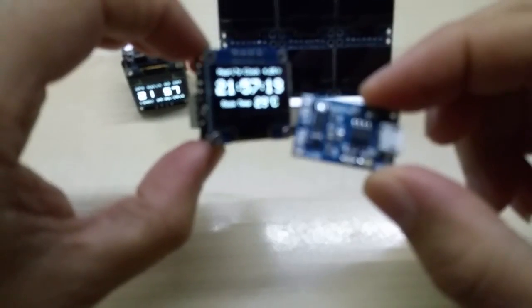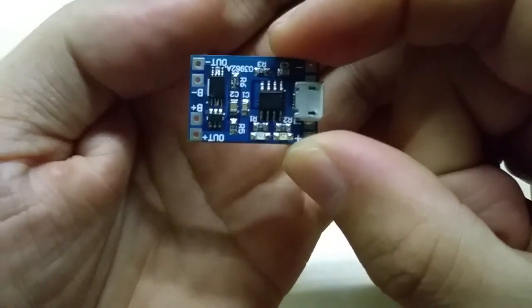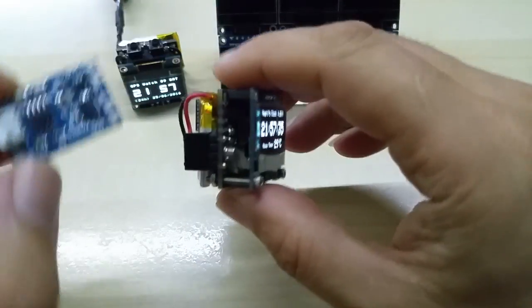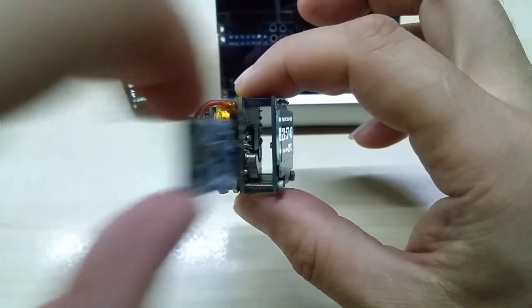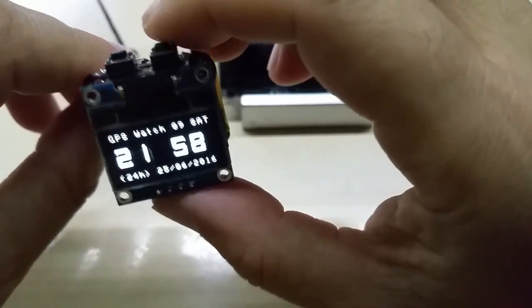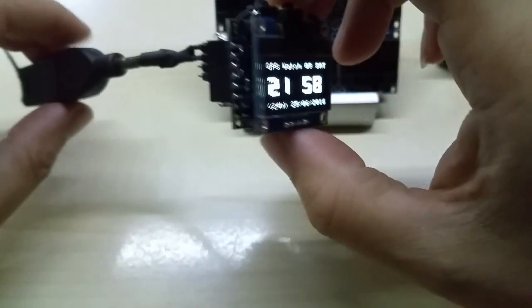I will also incorporate the LiPo charger module — you can get these on eBay for cheap, I didn't have to make this myself. This will eventually go inside here, there's still room. This is the clock, and I have a GPS module here which is just showing the time right now.